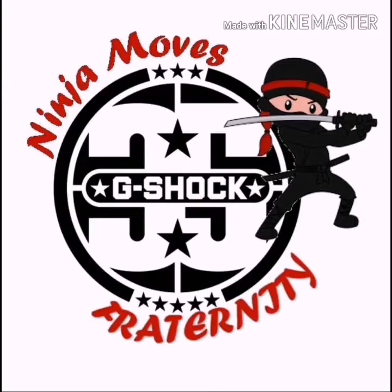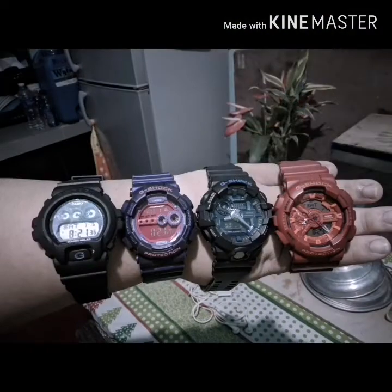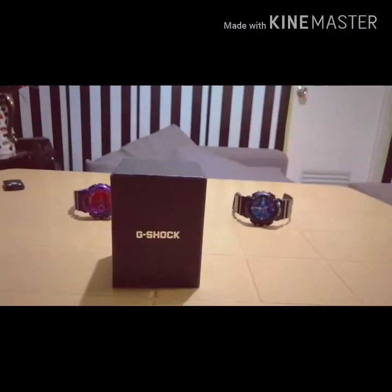What up world, it's your boy. I'm a human and I just wanted to, for the sake of all, this is my first video. Today i-review tayo ng G-Shock, okay guys, ito na.